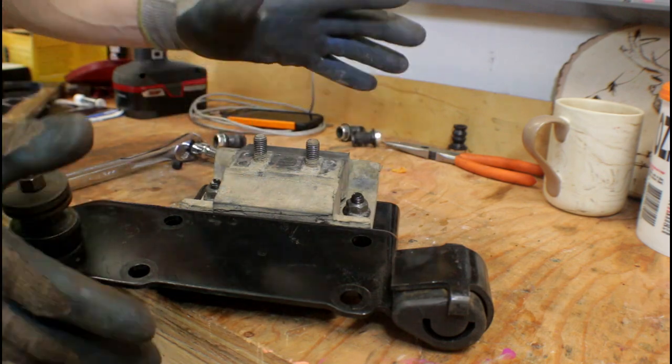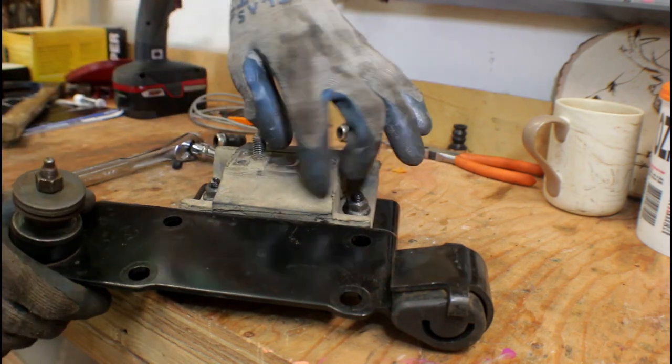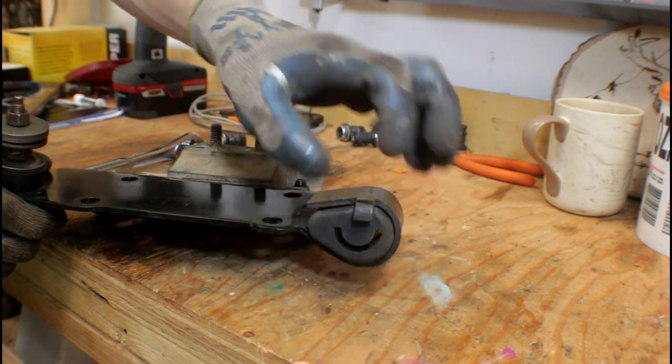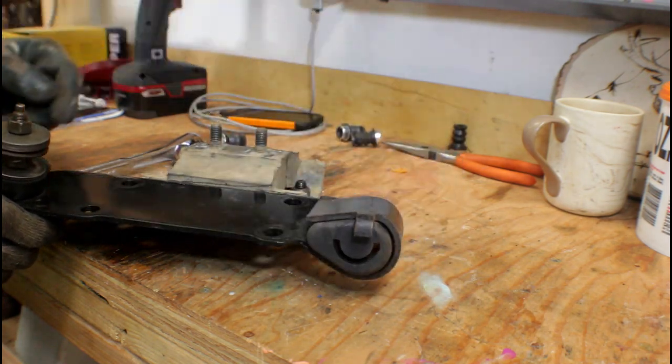I got a comment about somebody's Jeep vibrating real bad — they think it's their transmission. So you've got this nice rubber mount here for the transmission mount; this helps really dampen a lot of vibrations. But also your exhaust mount — you can get a lot of vibration from the exhaust as well, so those are a couple of things to check.